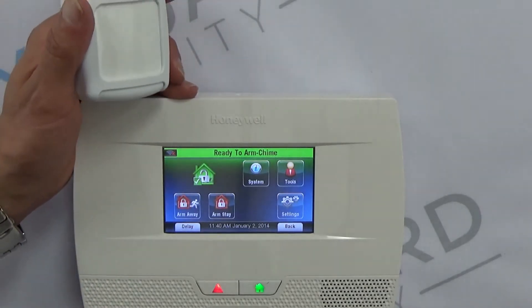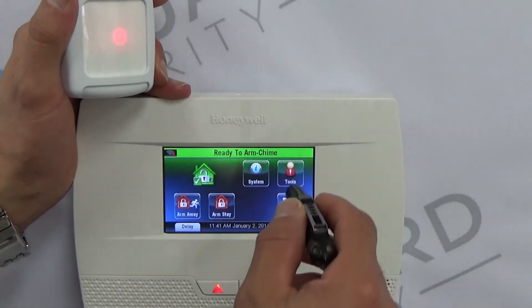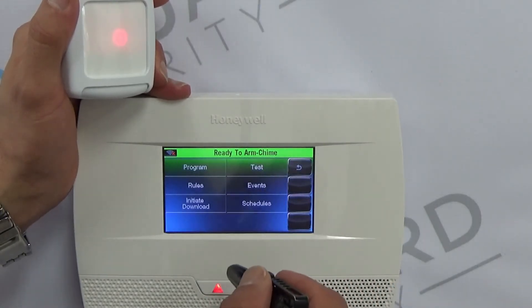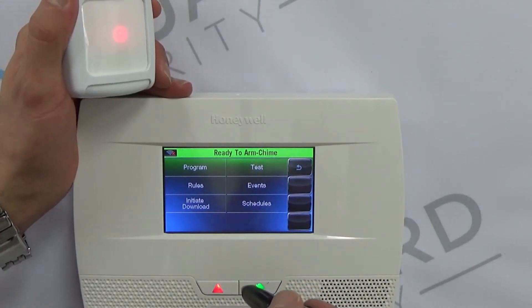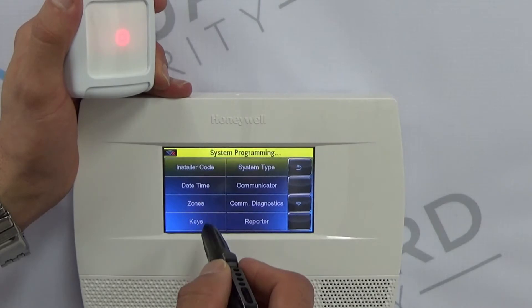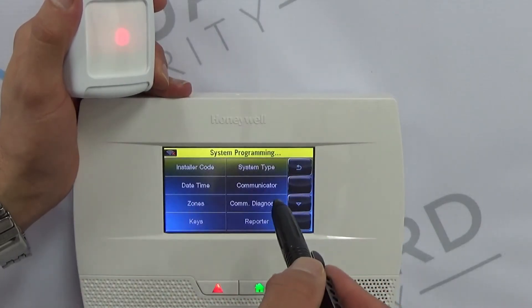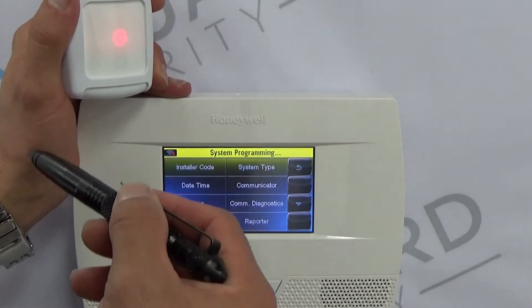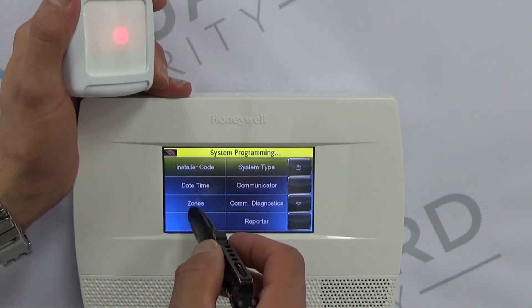What you're going to want to do, as with any of the other contacts, is go to Tools, put in your installer code which is different than your four-digit user code, then go to Program. All of these — glass breaks, motion detectors, doors, windows — they're all zones, so we're going to go to Zones.